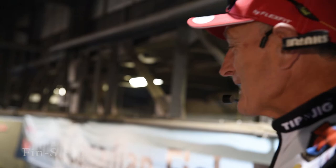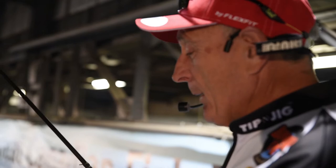The next lure I'm going to show you is called a Fin S Fish. It's made by Lunker City. It's kind of like the one with the paddle tail, but it has no paddle tail — it's just straight.